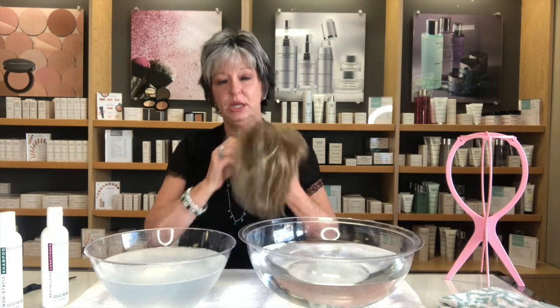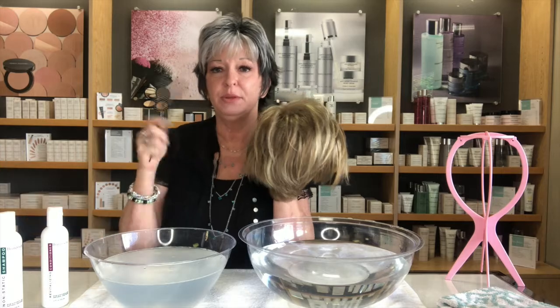Hi ladies, it's Karen from Get Wiggy. Today I want to do a short video on how to wash and condition your wig. It's very important that you do this properly to take care of and extend the life of that wig. We're going to start with this basic short wig.